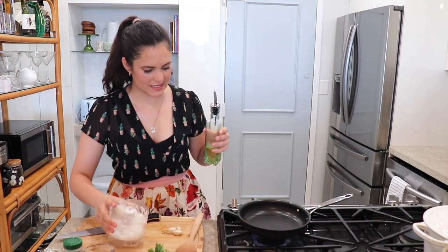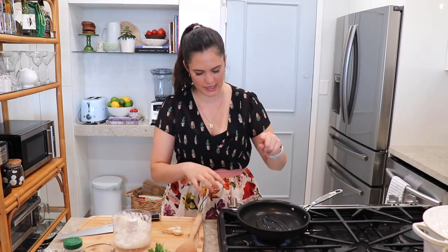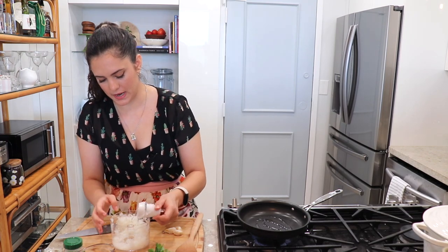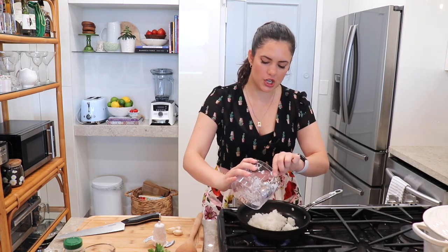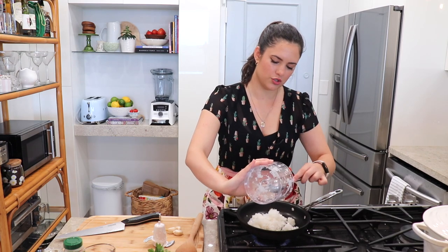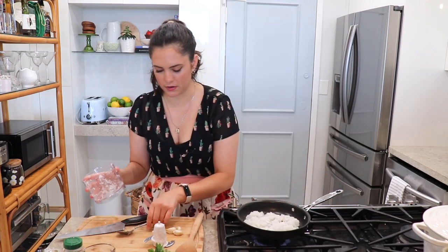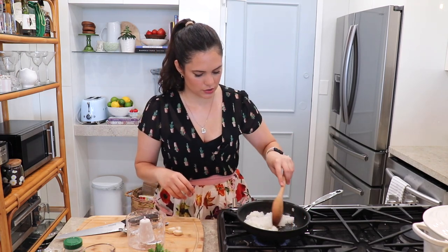My onions are exactly how I want them. I'm going to add just about a tablespoon of regular olive oil to a skillet on medium heat. Now I'm going to cook my onion — we're going to add it to the hot skillet. This is going to soften the onions just a little bit so they're not raw, and I'll end up with a much better flavor. I'm also going to chop the garlic in my little chopper and add it to the onion mixture.